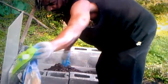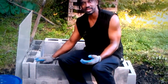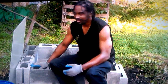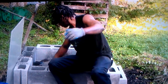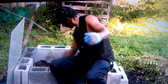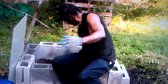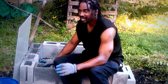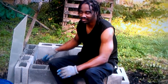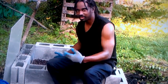Remember, with the cinder blocks, we don't need to use adhesive. You can see I'm sitting on it — it's sturdy. This is going to be enough garden soil. I am going to come back and add one more one-and-a-half cubic foot bag to this, so I'll have four and a half cubic feet for my plants to grow in here.